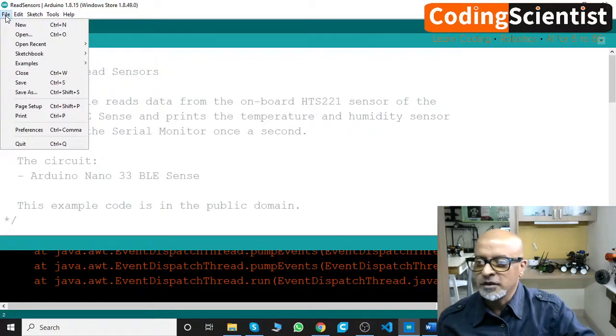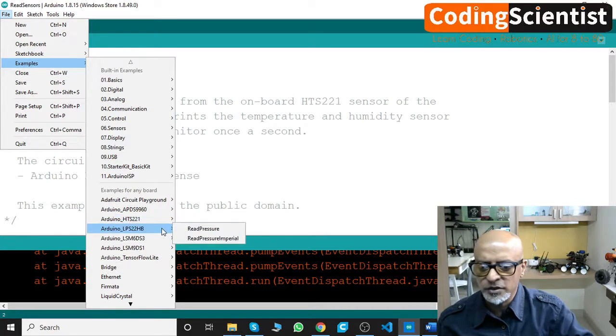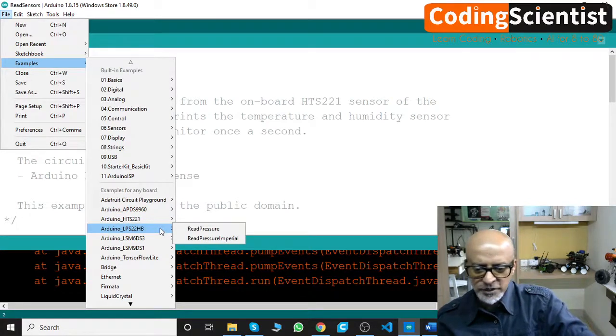You can also test the imperial units example for HTS221 yourself. Now let's check the accelerometer — let's look at the simple accelerometer and gyroscope examples, which are very important.